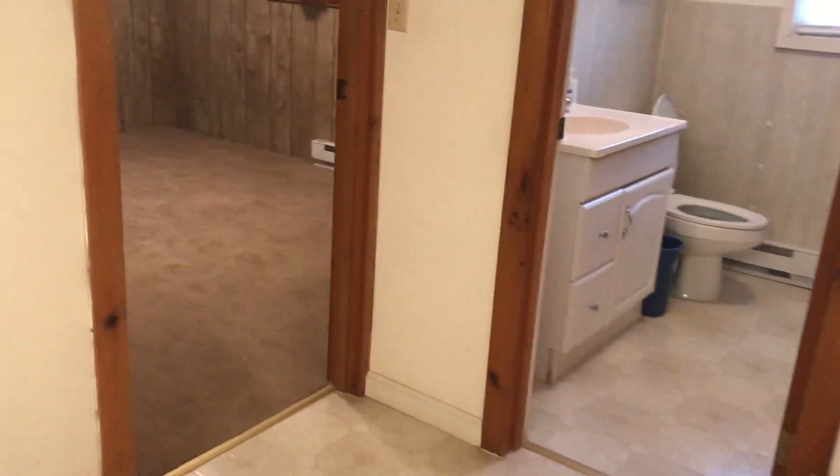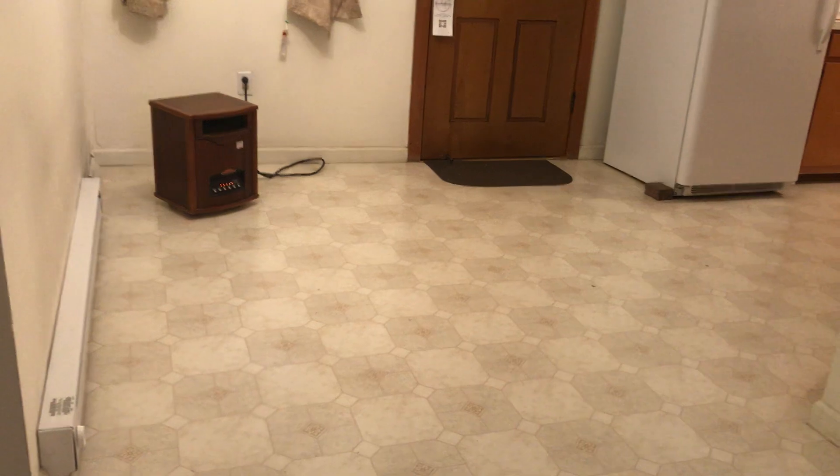Starting now — going down. Baseboard heat.